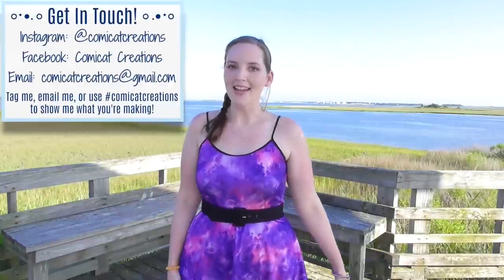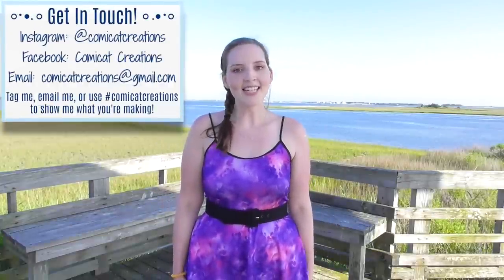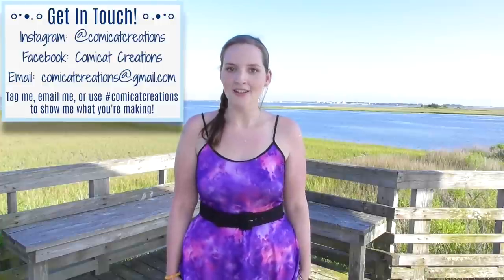Hey everyone, how's it going? My name is Monica and welcome back to my channel. In today's tutorial I'll be teaching you how to sew this basic spaghetti strap dress. I love skater dresses — obviously I've made a number of them here on my channel, but it dawned on me I hadn't done the spaghetti strap one yet.